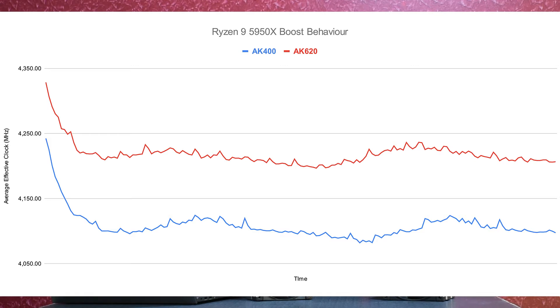For the AK-620, as you can see with the red line, the average clocks sat at around 4200 MHz. As shown with the blue line, for the AK-400, they sat at around 4100 MHz. So there is a 100–110 MHz difference between the two coolers in terms of clocks.